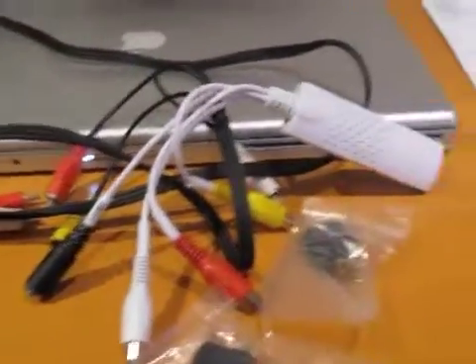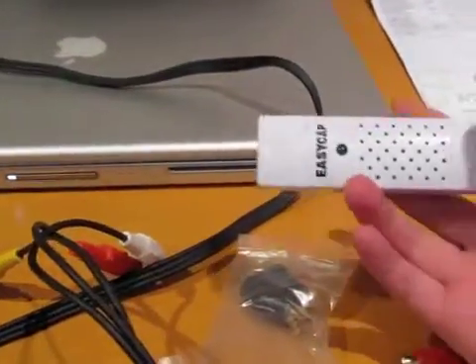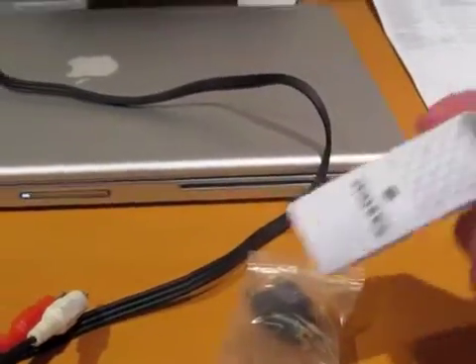Hello YouTube, it's Neos here and I'll be showing you how to set up your EasyCap to plug in and how to set it up so you can record your gameplay footage from your Xbox.